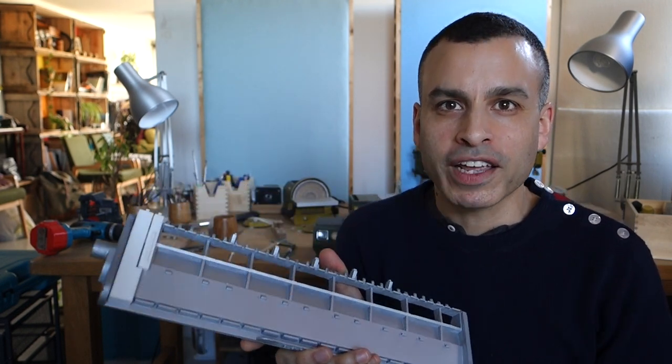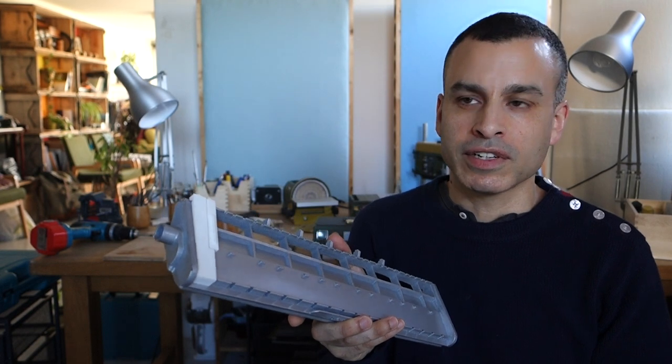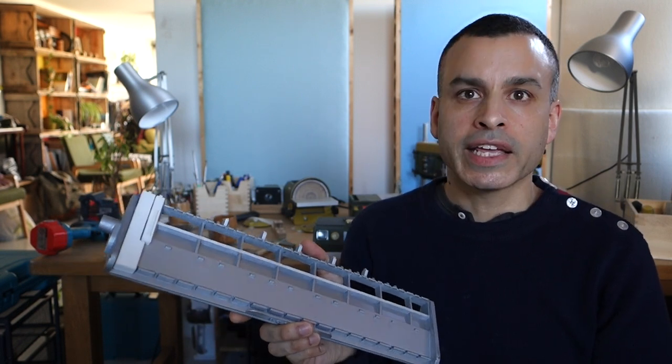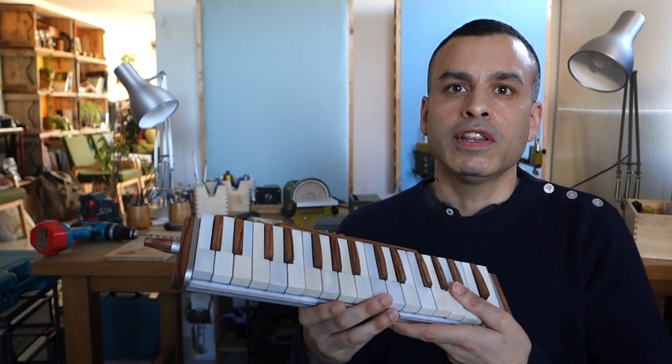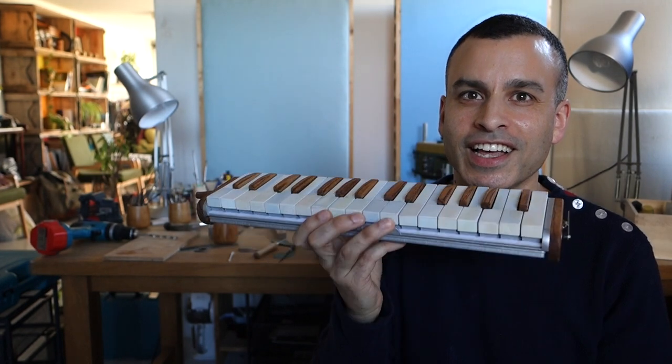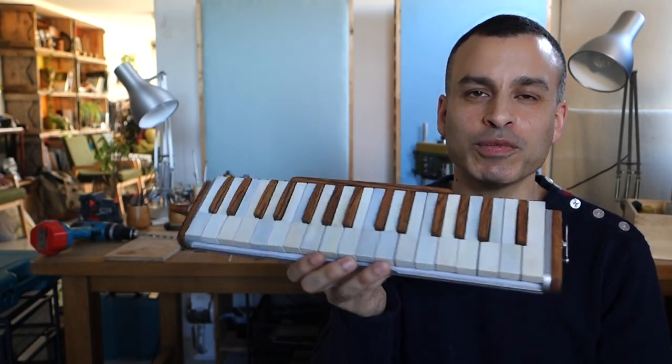I wanted mine to look more like a real instrument rather than a 3D printed space-age plastic machine. So I sprayed the base, and the white keys I coated with ivory from an old piano that was being thrown out — I had to strip them off and glue them on. With the black keys I got some pieces of wood, cut them to size, and glued them on. The finished instrument looks like it's made of solid wooden keys and looks more like an old instrument.